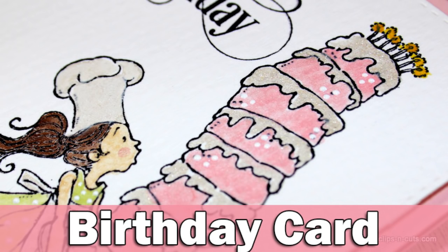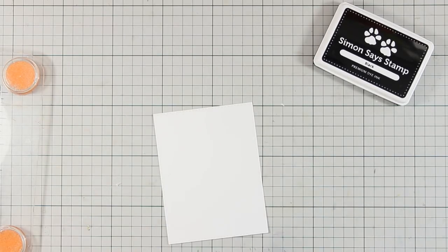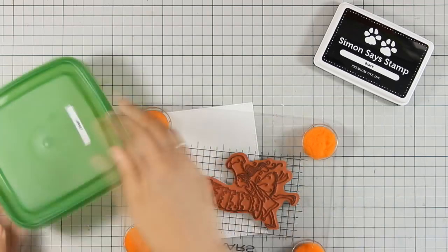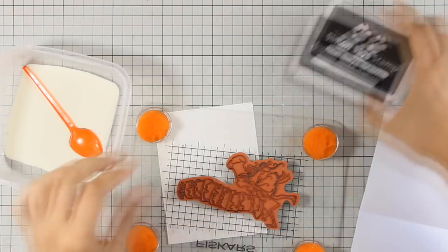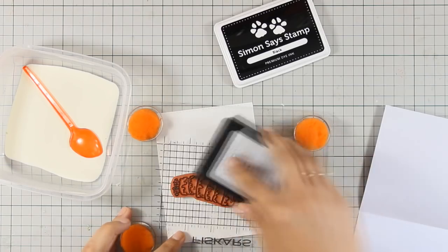Hi everyone, welcome to the third day of my week featuring Penny Black Stamps. Today I will be using this birthday stamp which is really adorable and it's called Tall Cake. I am going to stamp it with black ink — I am using the Simon Says Stamp black ink today and I am working on watercolor paper.